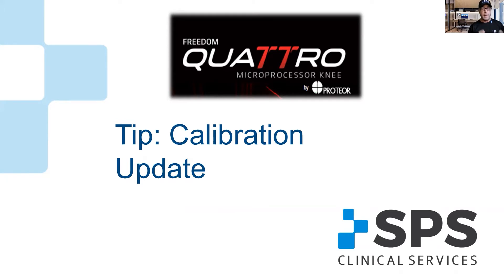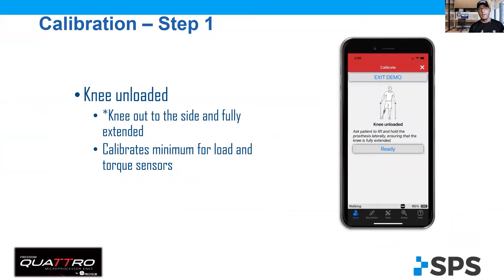So on this update, it actually affects calibration of the knee. So let's take a look at calibration of the knee, the way it stands. It consists of three steps: step one, step two, step three.